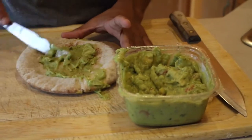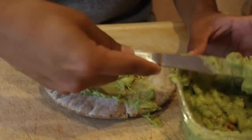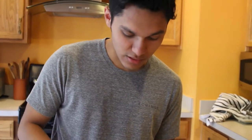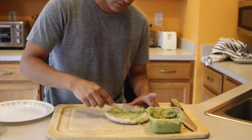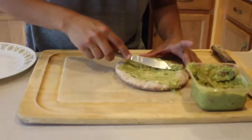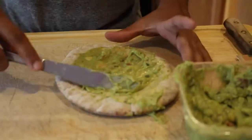Obviously, as you can see, I'm not a professional chef so I don't know how to spread stuff, but oh well. Alright, so once you do this you just let this sit here for a couple minutes while you make everything else. Why not just put a little bit more, right?